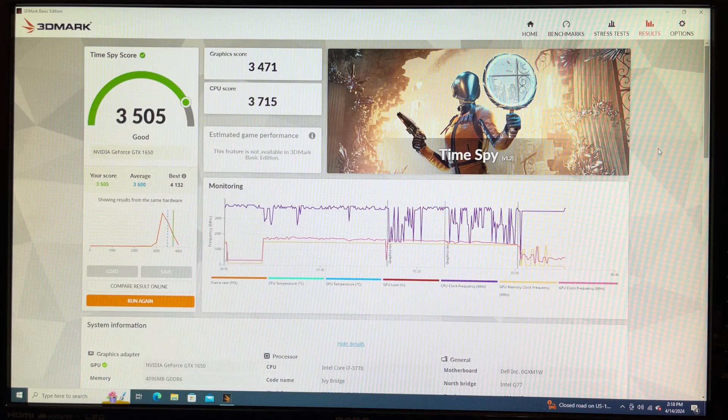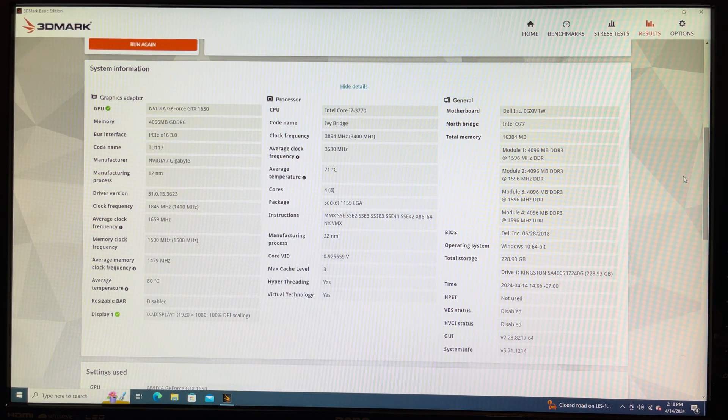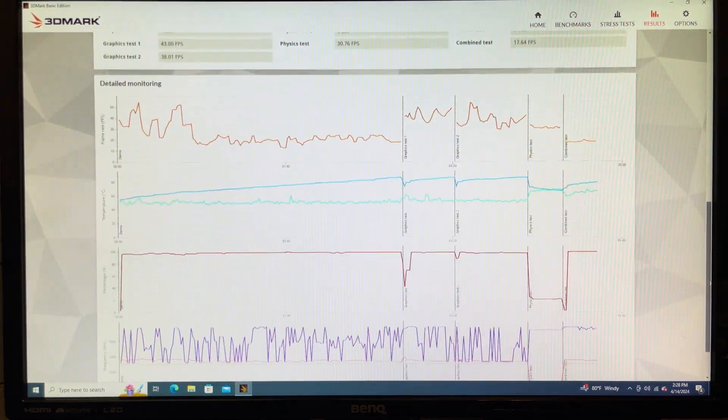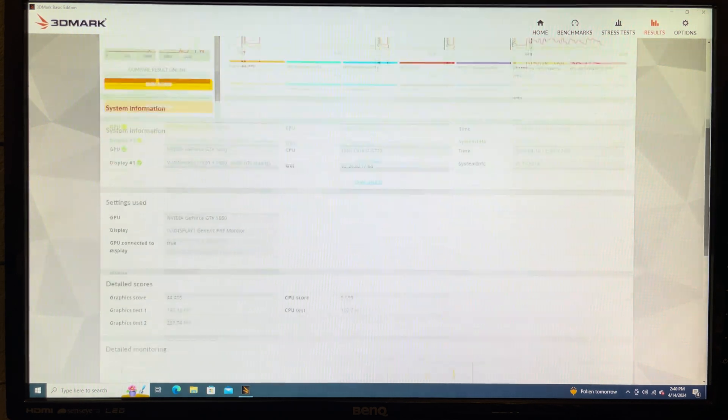With 3DMark's Time Spy, it scored a 3505, which is just barely better than average. The best score for this GPU and processor combo was 4132, so it's falling around the average. In Firestrike, we scored an 8151 — the average has been 7798, with the best score at 9392. With Night Raid, we got 21771, a little under the average, with the best score being 24421.